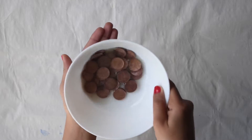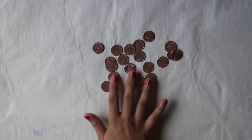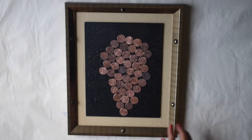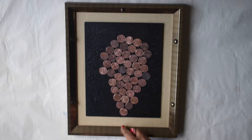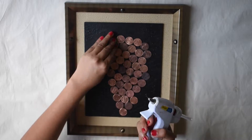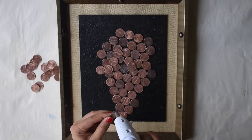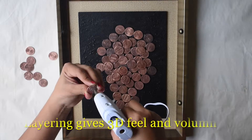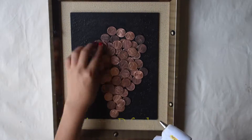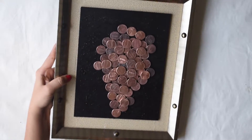The coins turn out clean after around 15–20 minutes. You can just wash them off. Now, on the frame, make a grape bunch using the coins. Once you have decided on the shape, start stacking the coins to the frame using hot glue. Add more coins on top of the first level so that they will not overlap and will also hide the gaps in the coins below. Just make sure that all the coins are glued properly and tightly.